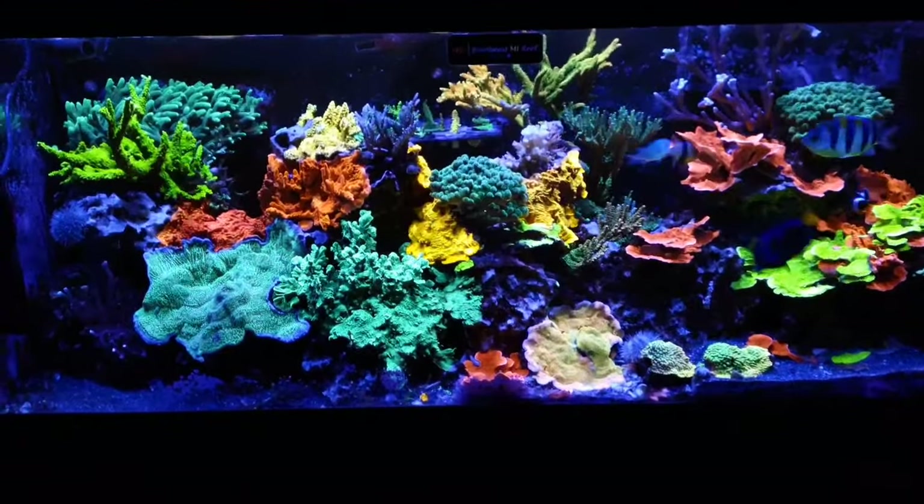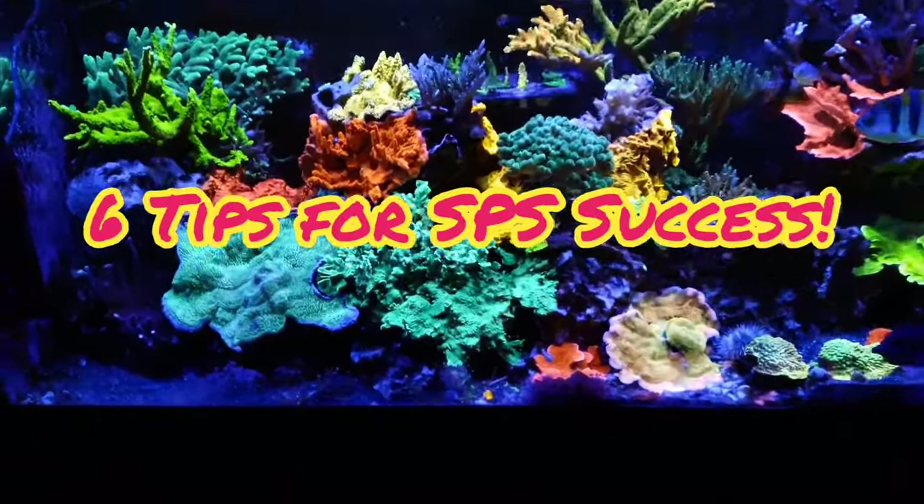Hey, what's up reefers, this is Reefer Matt and this is six tips for SPS success.